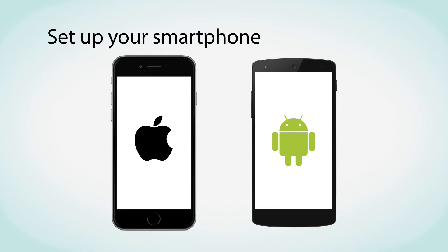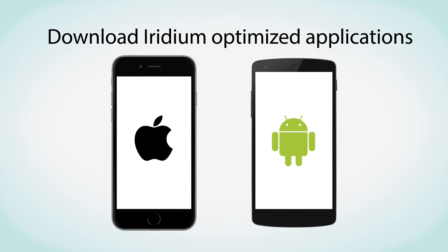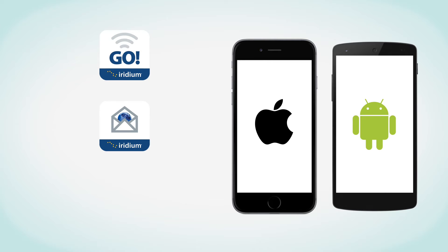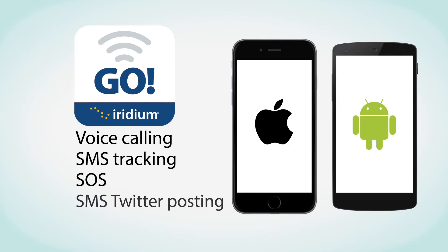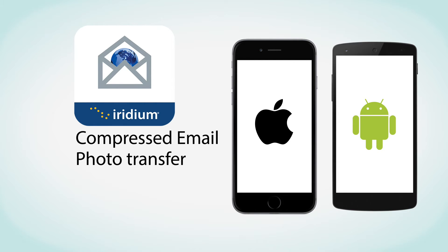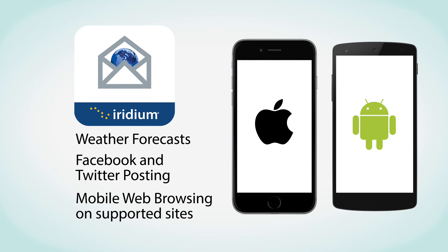Next, set up your smartphone for use with Iridium Go. To get access to Iridium Go services, download Iridium-optimized applications on your mobile devices. These apps include the Iridium Go app, Iridium Mail and Web, and third-party apps. The Iridium Go app enables voice calling, SMS tracking, SOS, and SMS Twitter posting. The Iridium Mail and Web app provides mail services including compressed email and photo transfer, and web services including weather forecasts, Facebook and Twitter posting, and mobile web browsing on supported sites.